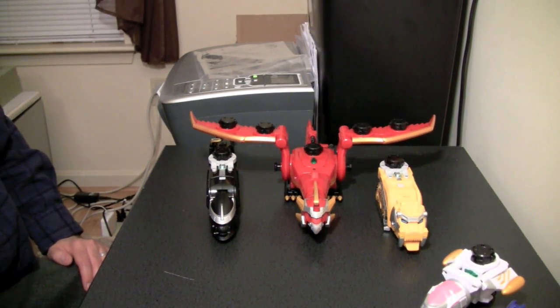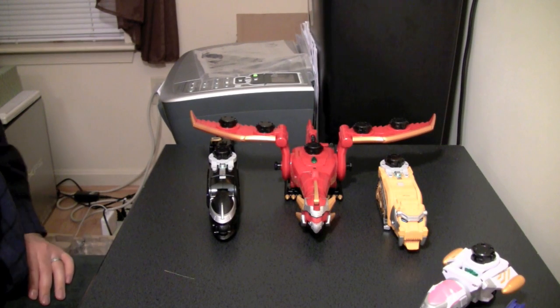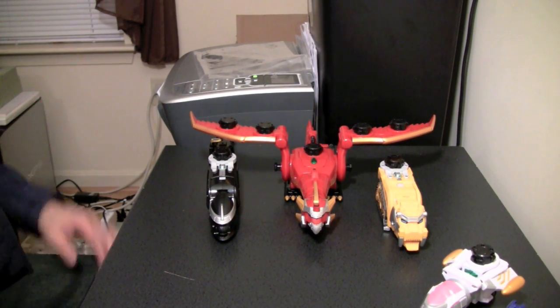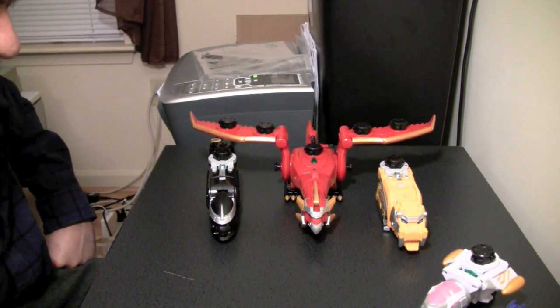This is only review part one. I'm going to compare this to some other Ranger figures in part two. This is going to be sort of an incomplete review, but oh well — I only just got home.